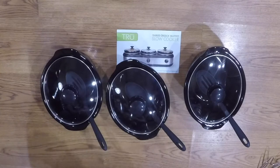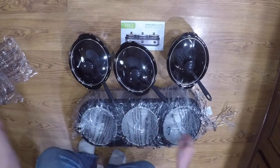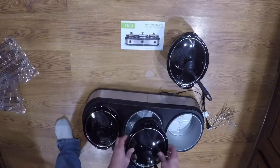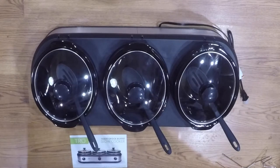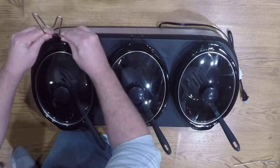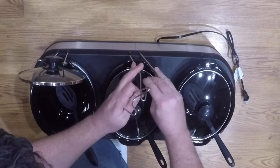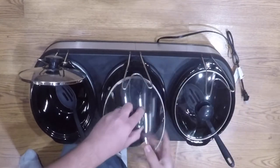It stores your spoon right in it. Now let's get back to that mystery piece. Here's the unit, and these holders go right here — they attach this way — and now you can actually prop your lid up so it's out of the way while you're serving your food. Really cool, so many neat little things.